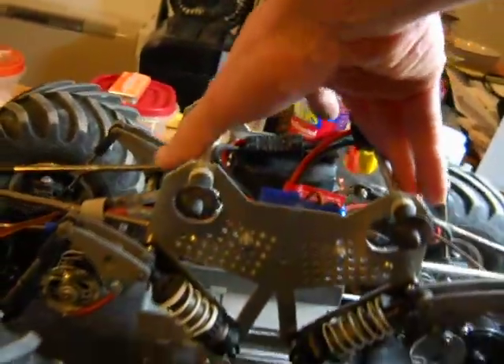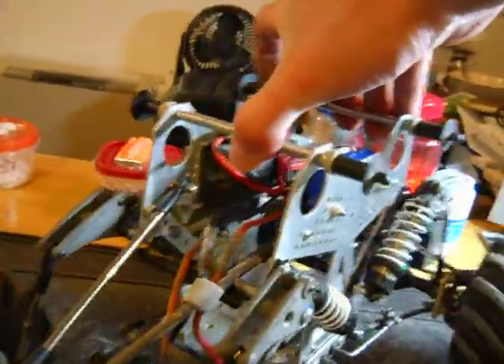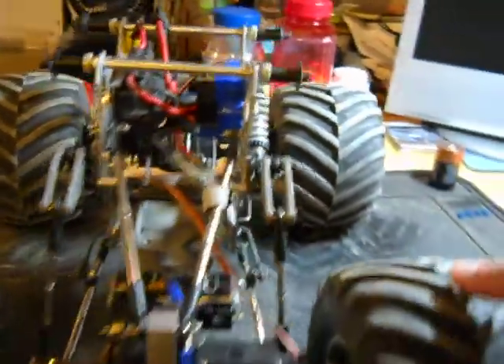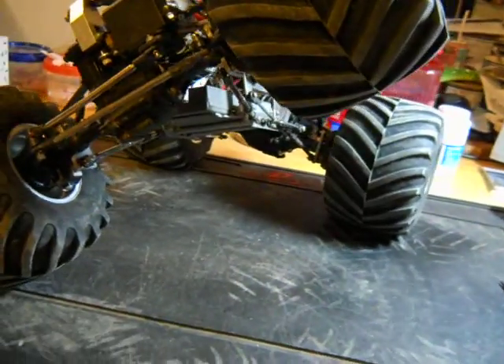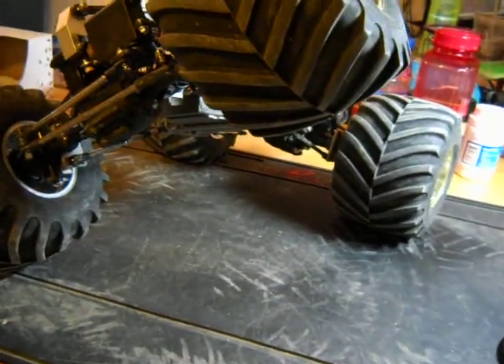These are GTR shocks off of a Traxxas Jato. That's pretty good flex, and the sway bars are hooked up on this.